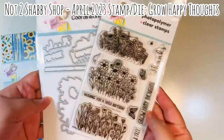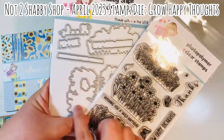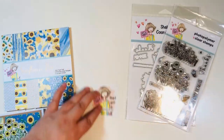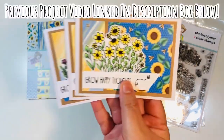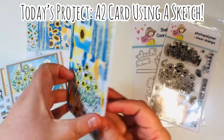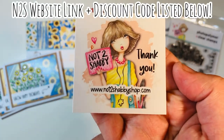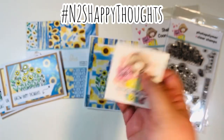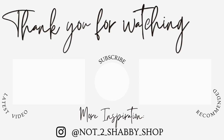That was the April 2023 Stamp and Die Set of the Month called Grow Happy Thoughts, available in the Not Too Shabby Shop — I'll list the link below. It is an exclusive at the Not Too Shabby Shop. They also have the Sunflower Bees paper pad; it is on back order but you can get on the wait list. Today's project was an A2 size card using a card sketch and you can make four cards from five sheets of paper. I'll list the website link and a discount code below, and make sure you check out the hashtag N2SHappyThoughts for more inspiration. Thanks for watching everyone — I hope you subscribe, like this video, follow us on Instagram, and as always, happy crafting!